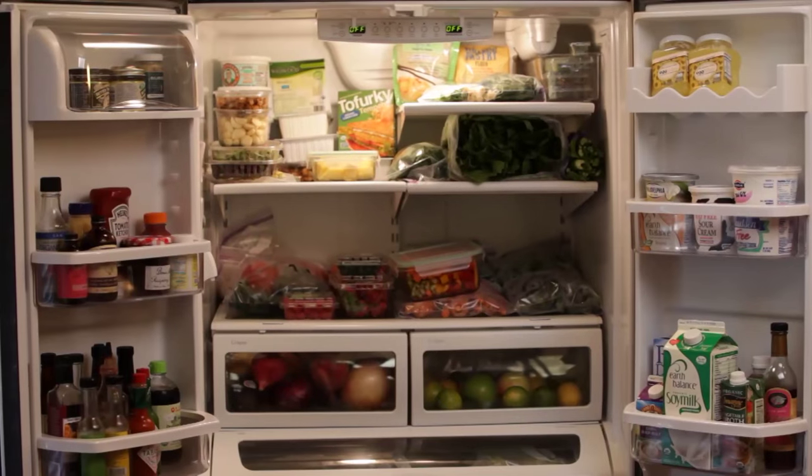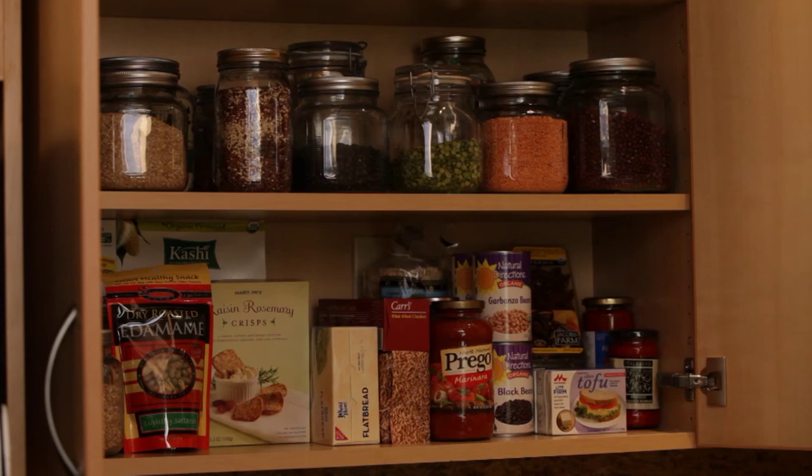Having a well-stocked kitchen with plenty of heart-healthy foods at your fingertips makes meal planning and meal preparation on the Ornish Reversal Plan easy — to grab a quick snack, make an easy meal, or readily create one of the hundreds of reversing recipes we have provided for you. Let's walk through the basics of stocking your kitchen.